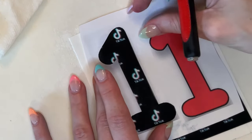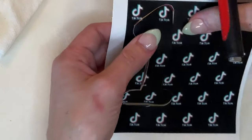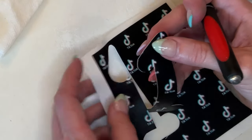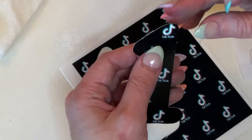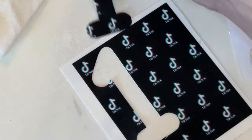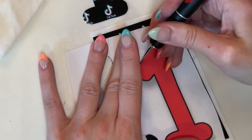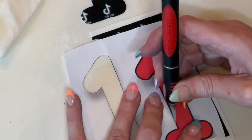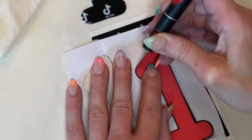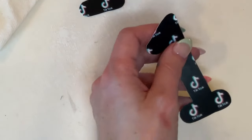I'm going to take my exacto knife and cut through the paper and through the edible image — just cut the number one out, and I'll do that for both ones. You have to make sure you hold this steady with your other hand so the paper doesn't slide. I'm pushing the knife all the way down through the paper, through the edible image, down into the cutting board, and just tracing this black line to cut the whole thing out. I can lift this up and remove it — it's a little stuck in a corner, so gently lift it out and cut down if you need to get it out.